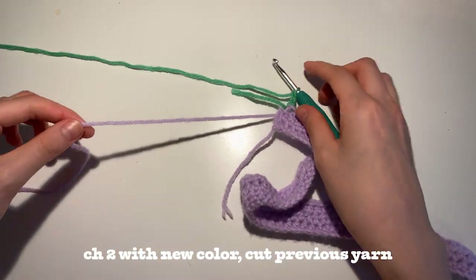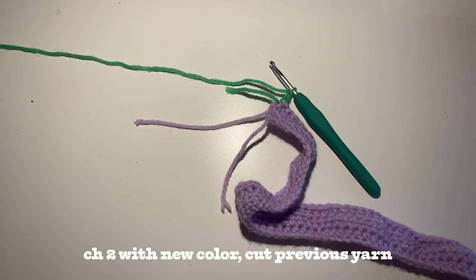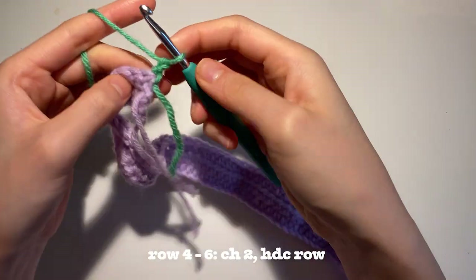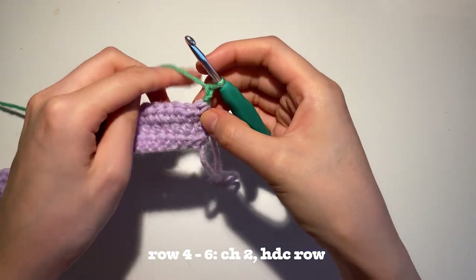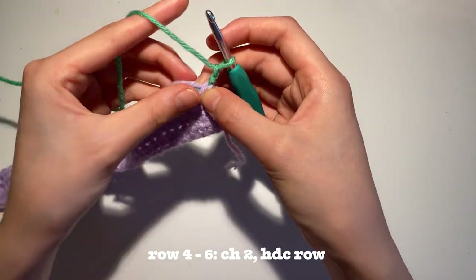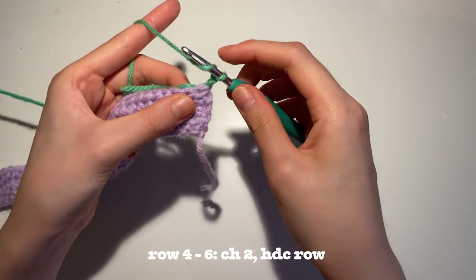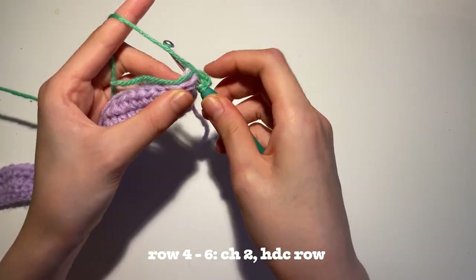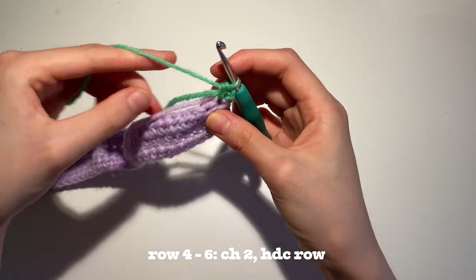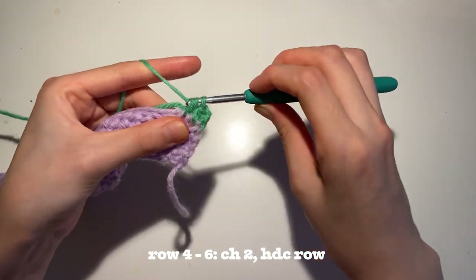Now take your scissors and you're going to cut off a tail of the first color. What we're going to do is actually crochet over these 2 tails — one of the first color and one of the second color. This is to make our lives easier so we don't have to weave them in later on. We're going to do another row of half double crochet, except make sure you put these tails kind of in between your stitch. They should be kind of in the bottom of your stitch — hopefully this is a good visual representation.